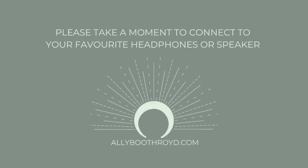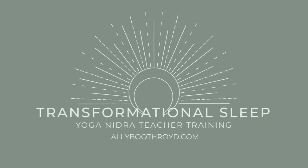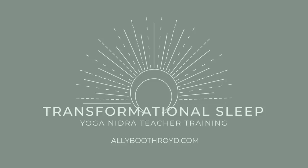Namaste. This is Ali and this is a guided yoga nidra meditation. You can take the first few moments to get yourself completely comfortable in whatever position is most supportive for you today.